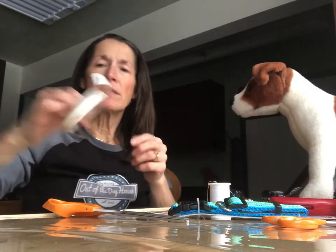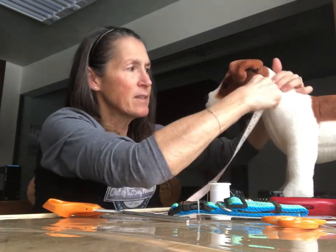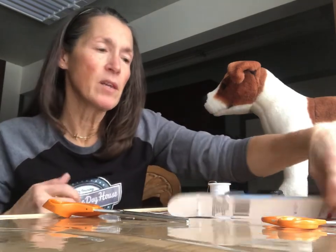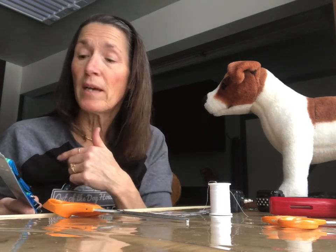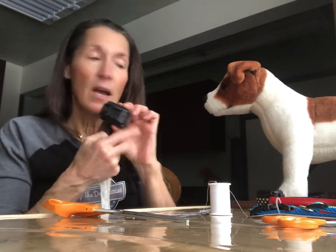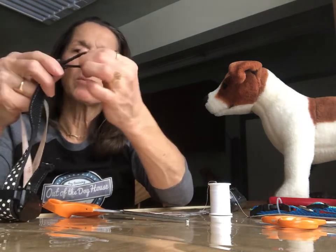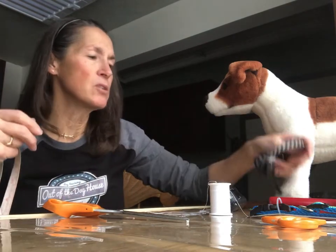I have a sewing tape measure, so I'm going to go around my dog's neck for a snug fit. His neck size is 12 inches. Now, this collar can be adjusted from a 14-inch to 20-inch neck size. I want it bigger because we need to go around the receiver and also have room for adjustment. You can see the fork end and the adjustment slide, which gives us extra space to make it tighter.